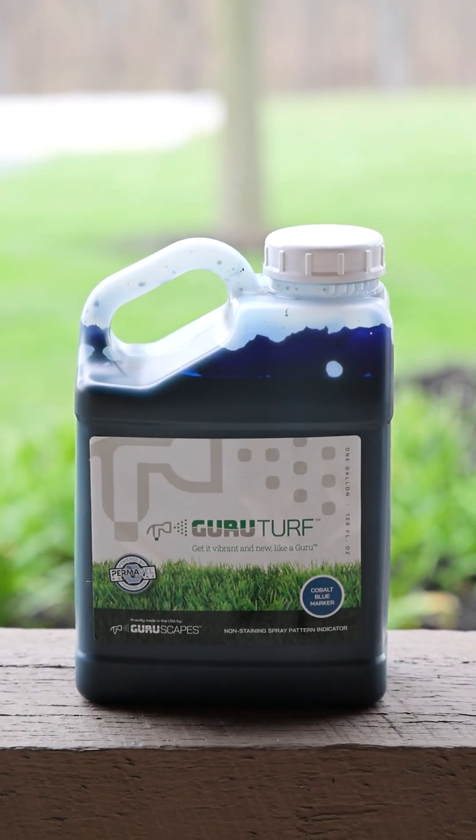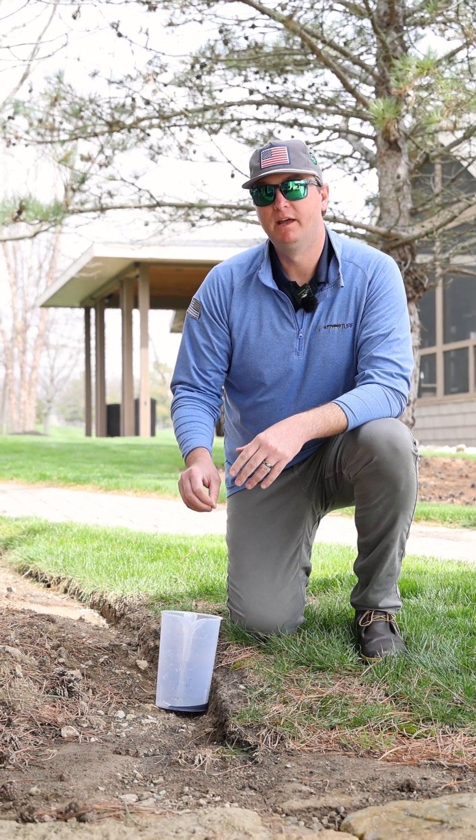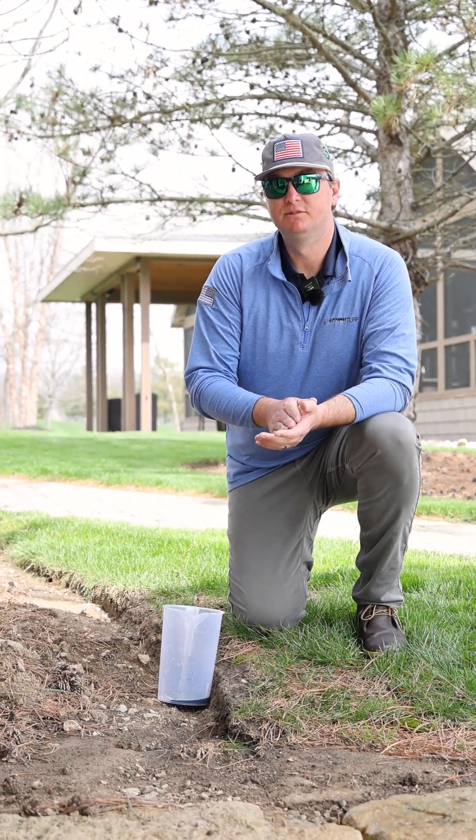What we've done with our Guru Turf Cobalt Blue non-staining spray pattern indicator is we have made a spray pattern indicator that has a particle size that's too big to go through your skin, so it's not going to stain.